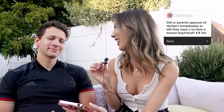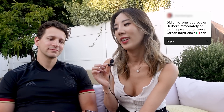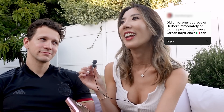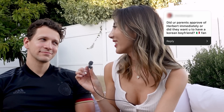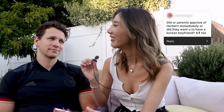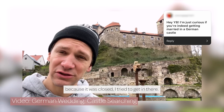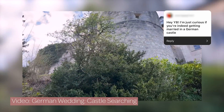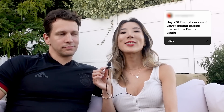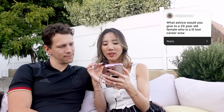Did your parents approve of Herbert immediately? They didn't necessarily want me to have a Korean boyfriend specifically, but like all parents they wanted me to be with the best person possible. In the beginning they weren't like 'bring anyone home,' but through time Herbert proved himself to be a great boyfriend — now fiance — so they love him now. We are having two weddings: one in LA soon, and we're planning a German one for a year later with the goal of getting married in a German castle.